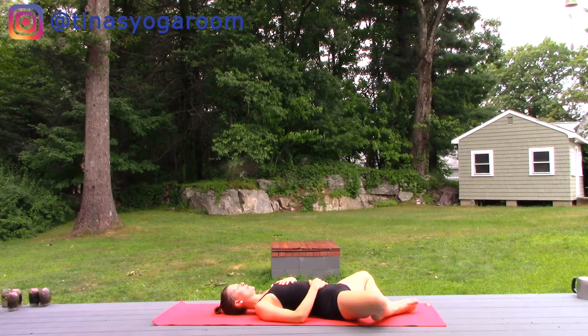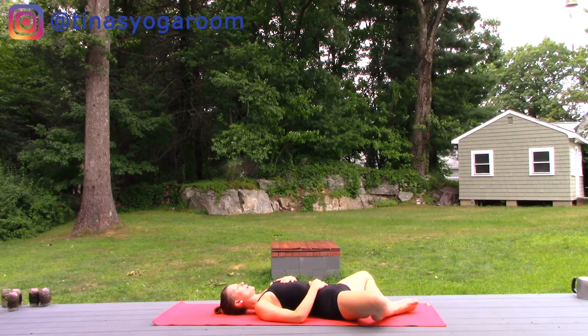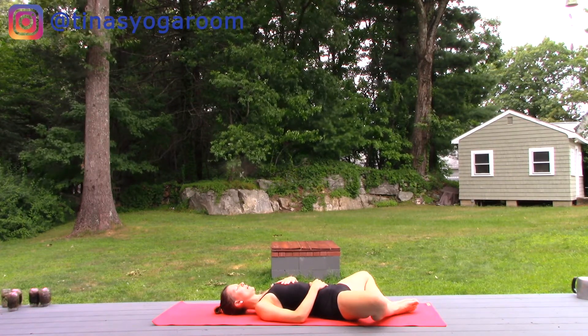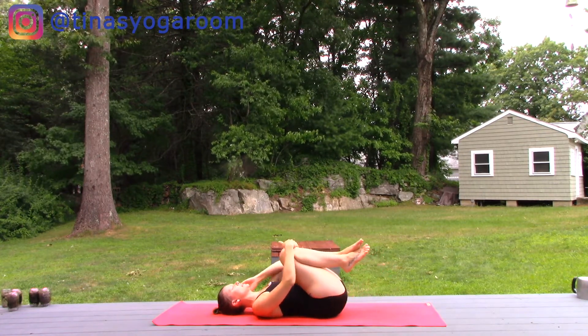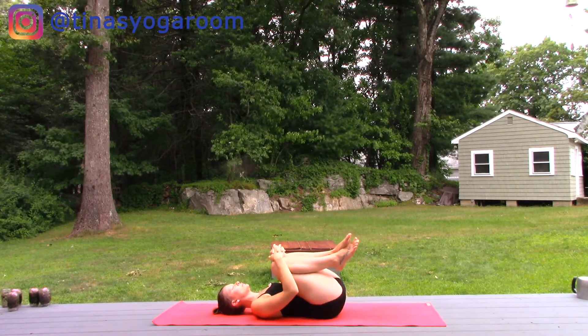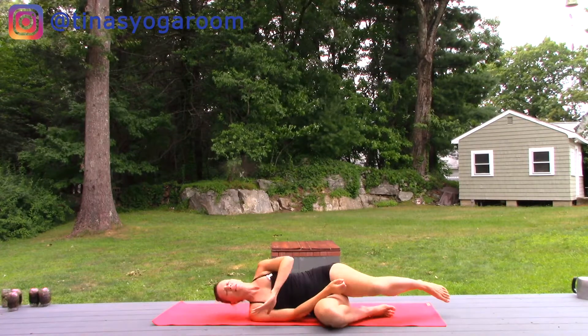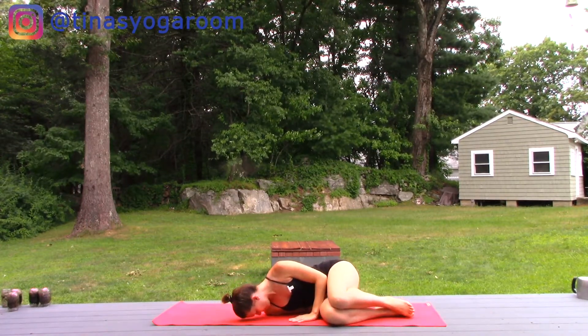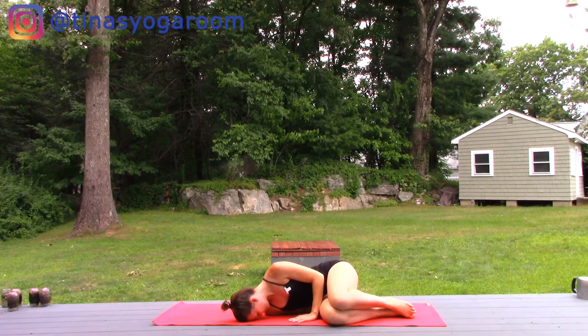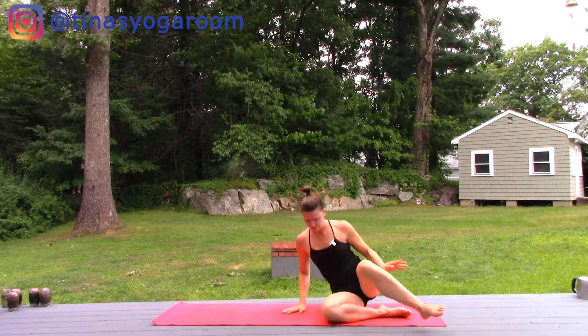With your next inhale, fill the lungs up to capacity. Sigh your air out. Wrap the arms around the legs, give a rock side to side. Take a light landing on your right side body. If possible, bring the center of your forehead all the way down to the mat. And then come all the way up to sit. Thank you so much for sharing this practice with me today. Namaste.